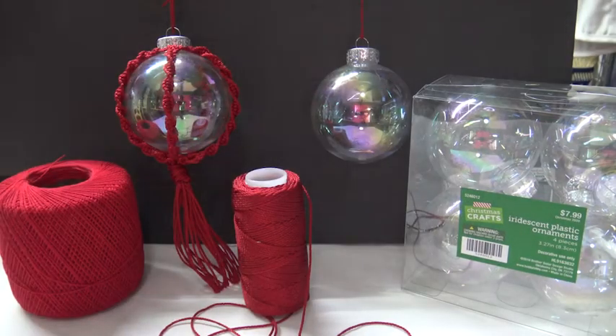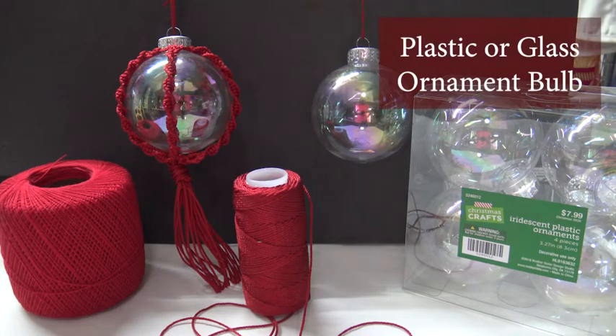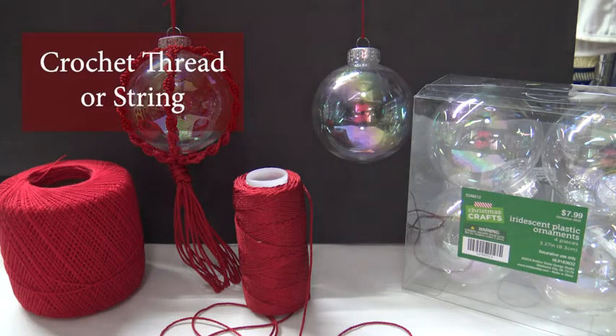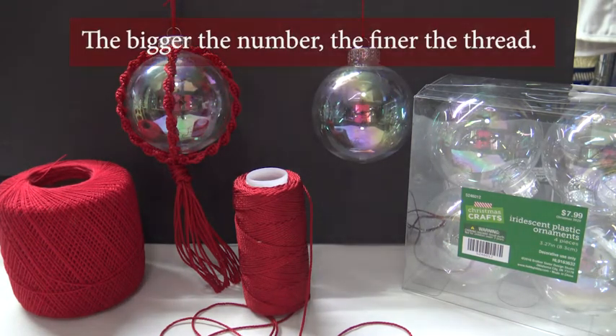To make this macrame Christmas ornament you will need a plastic or glass bulb. I found this at Hobby Lobby — it's 3.27 inches. You will also need crochet thread or string. I'm using number 10 crochet thread for the demonstration. Just so you know, with crochet threads the bigger the number, the finer the thread, so a really fine thread is going to take a little bit longer.